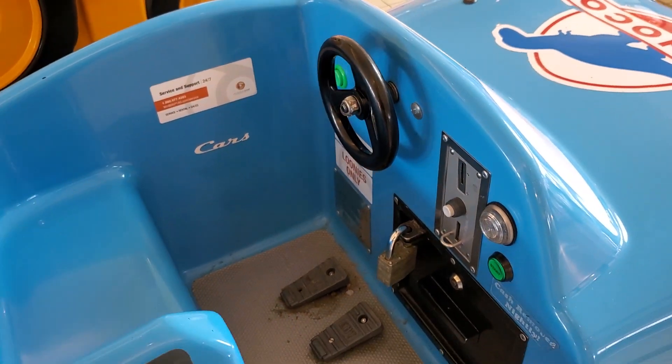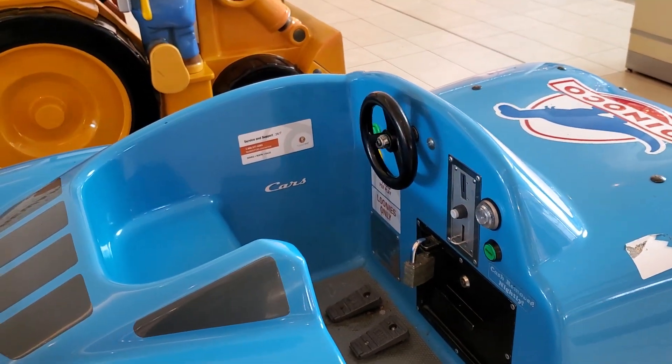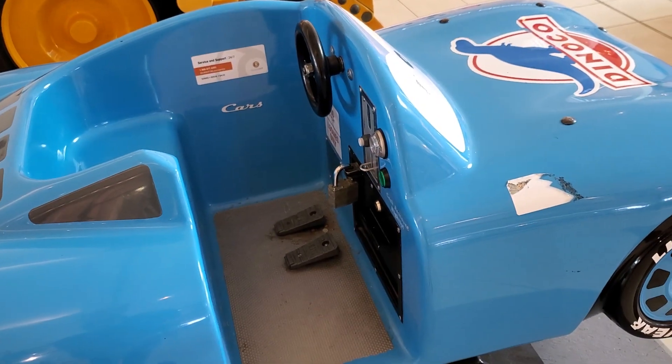So that was the Cars Dinoco Lightning McQueen Kitty ride by EMT. Thanks for watching.